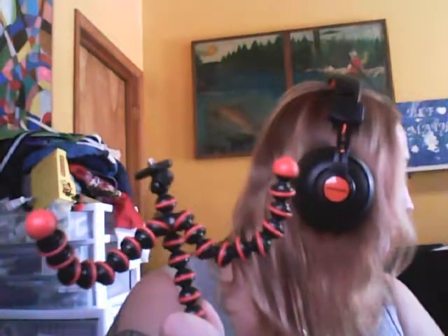I can't lie, I like the design for sure. The legs are completely flexible — I can literally make it into a person. It seems very flexible, so so far that's living up to its name.